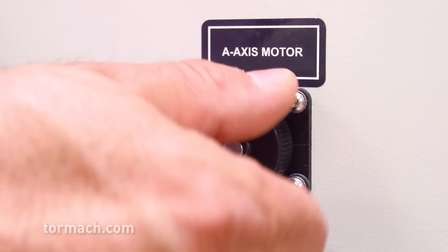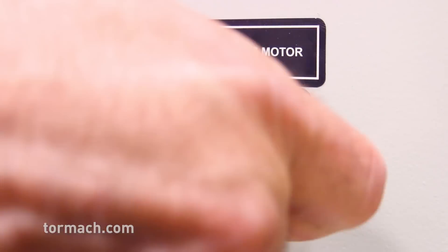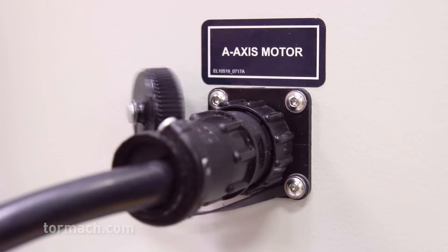The machine is easy to install with plug-and-play accessories, including a pre-installed 4th axis wiring kit, minimizing the time and cost needed to get the machine up and running.